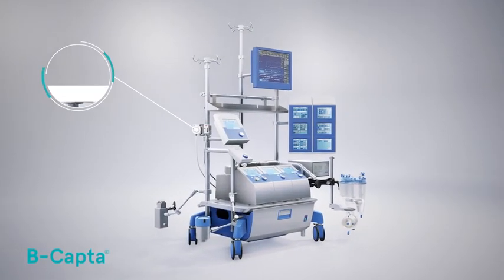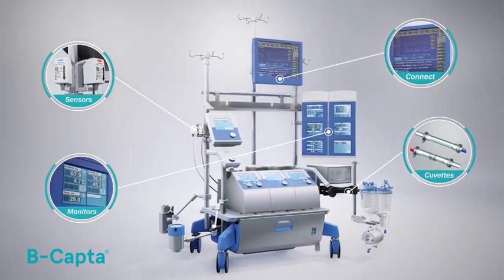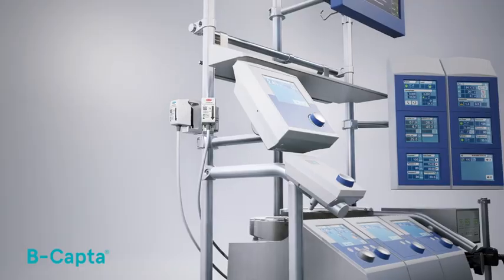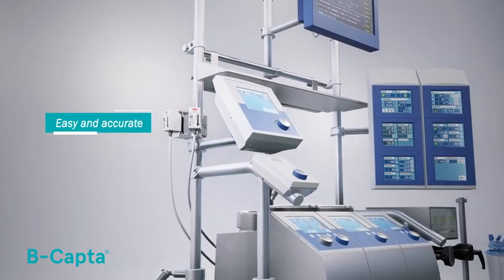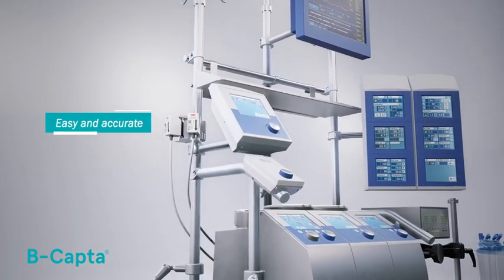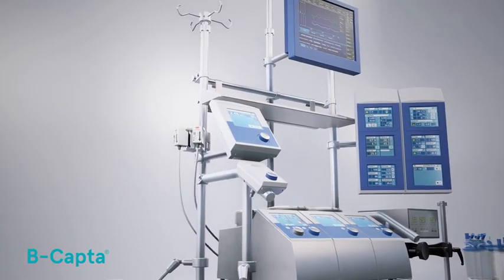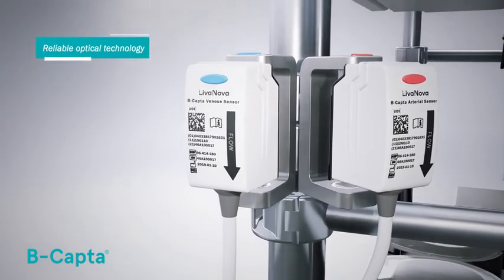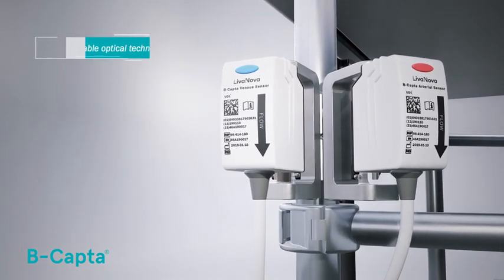BeCaptor is the new, ready-to-go, in-line blood gas monitoring system integrated into the S5 heart-lung machine. It is designed to easily and accurately monitor arterial and venous blood gas parameters, even in long and complex cardiopulmonary bypass procedures. The system is based on reliable optical technology and provides only measured values to guarantee accurate monitoring.